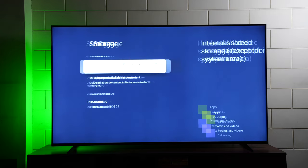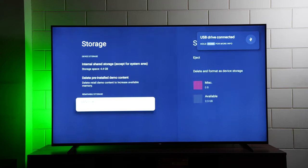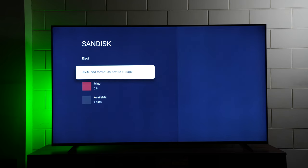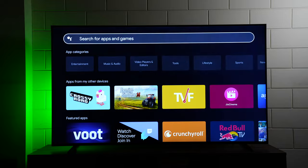Moving to storage — out of 16GB, only 4.4GB of usable space is available, which is limited. Alternatively, you can connect an empty pen drive and use it as external storage to save more apps and games. In the apps section there are lots of apps and games to download.